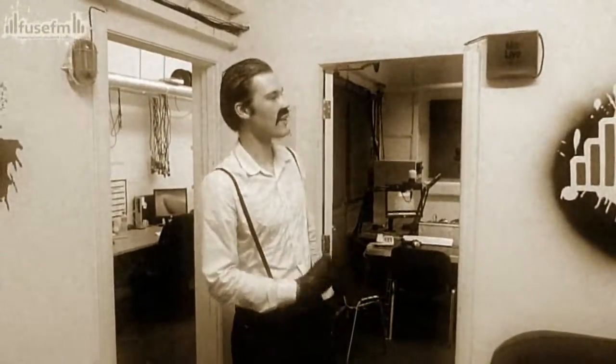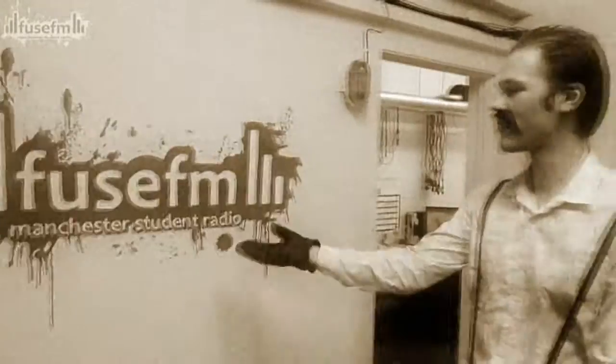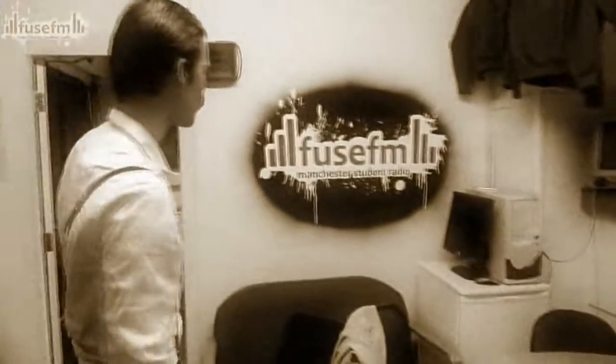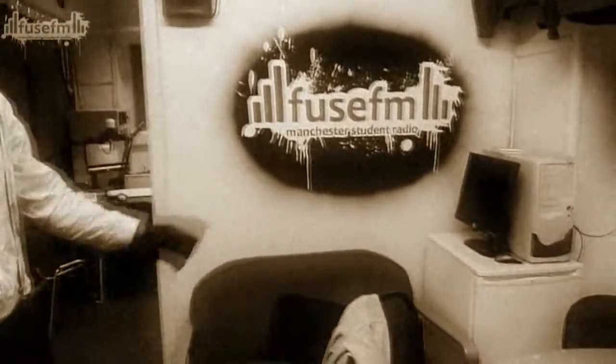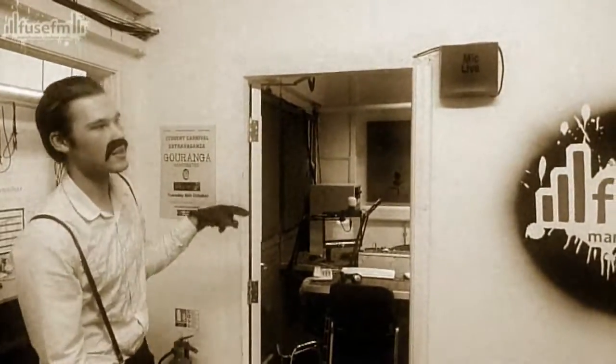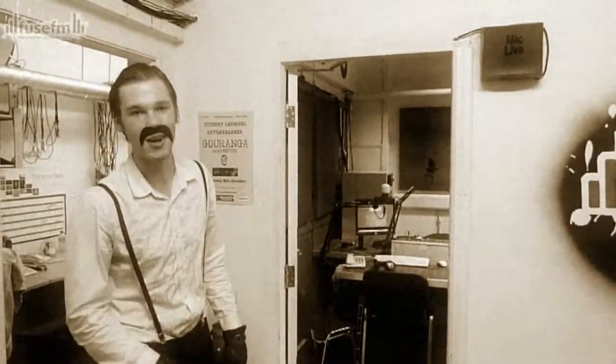This is the lounge — our lovely new lounge. On the side here we have some new paintwork, Fuse fan, obviously. We have a lovely iron over here; I don't know why we have an iron but we do. We have a fridge to keep some beverages. We have a mic live light — if that's red, don't go in there because it means someone's in there doing radio and you don't want to interrupt them.